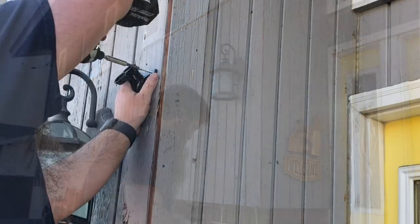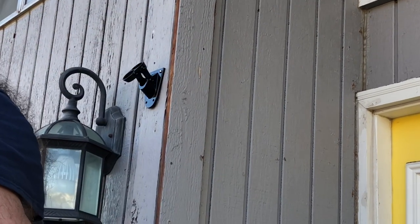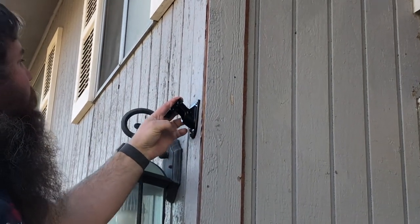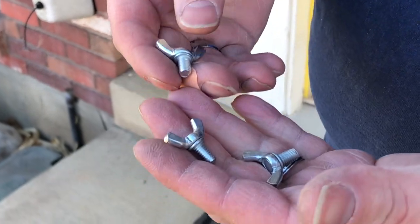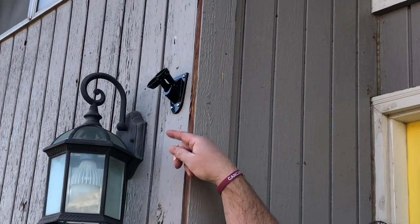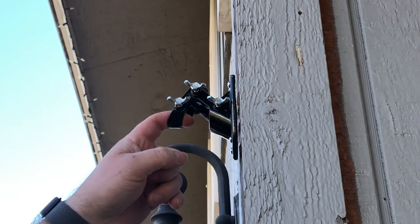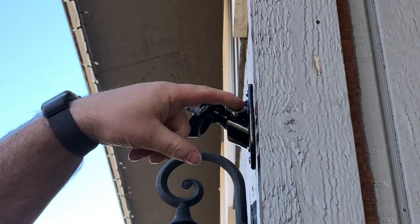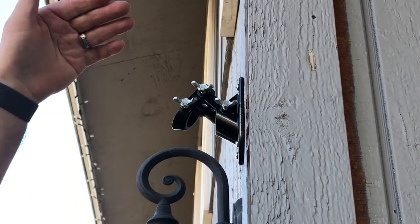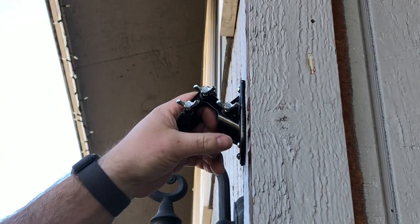It came with three wing nuts, one for each of the three spots. I'm going to put them in enough that they're in but not sticking through, so they won't be in the way of the pole. The pole just slips in, and then you tighten the wing nuts down to keep it from sliding out or blowing away in the wind.